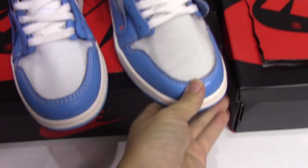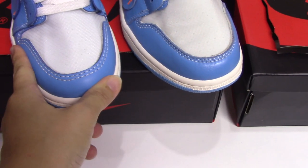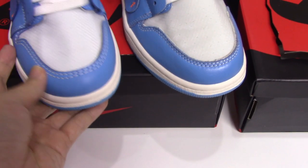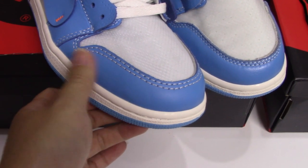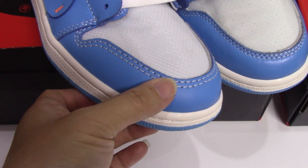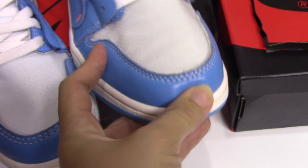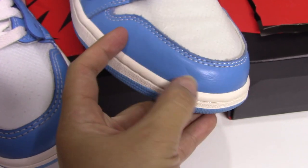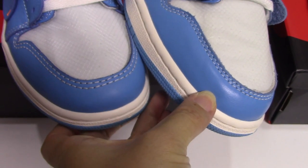You can see the materials for the front part of the Power Blue leather. The real one is very smooth and also looks very good, and the stitching is also very good. And for the fake one, you can see it's not so good — a little rough, and the stitching is not so good.